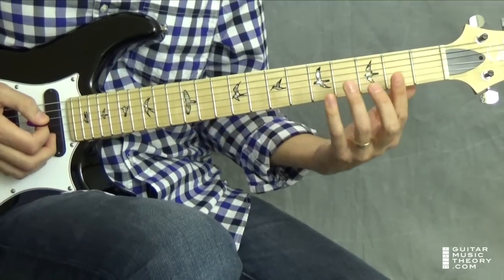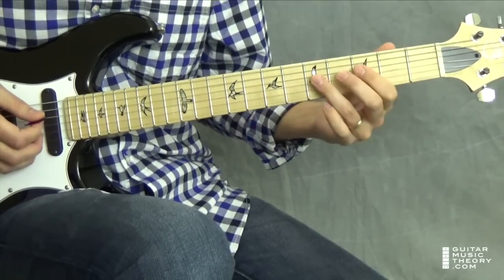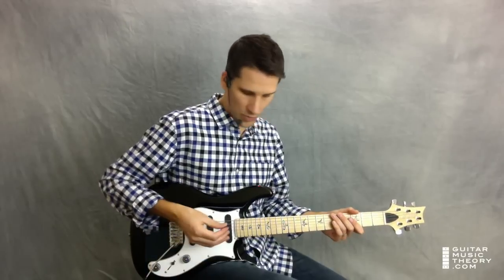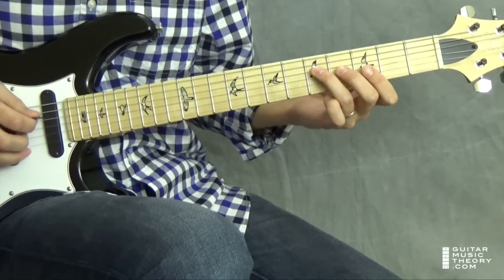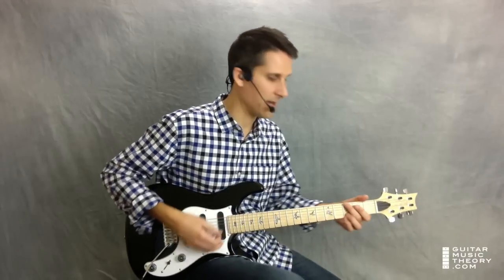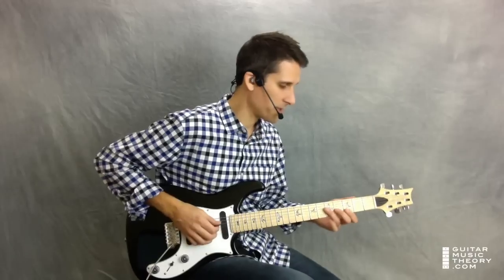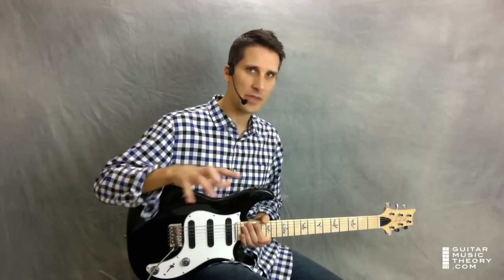I begin here with a partial E-form bar chord — I'm playing just strings 1 through 4, and I'm arpeggiating, which means I'm picking through the chords rather than strumming. Take a look at the free tab, we're at measure 5. We're arpeggiating this — we're not strumming it, but it might be helpful to think about how you would strum this. A very common strum pattern on guitar is down, down, up, up, down, and you're actually following a very similar rhythm when you arpeggiate it.